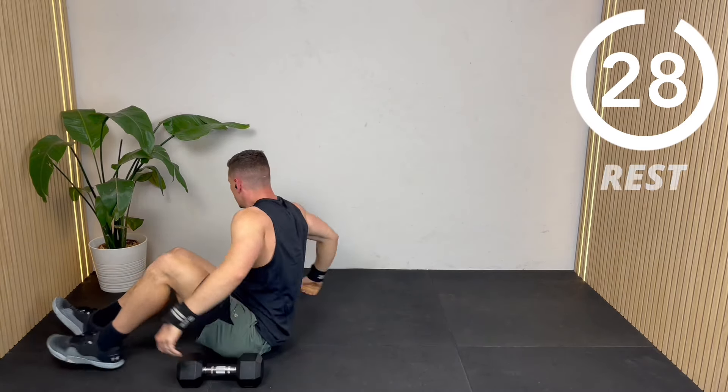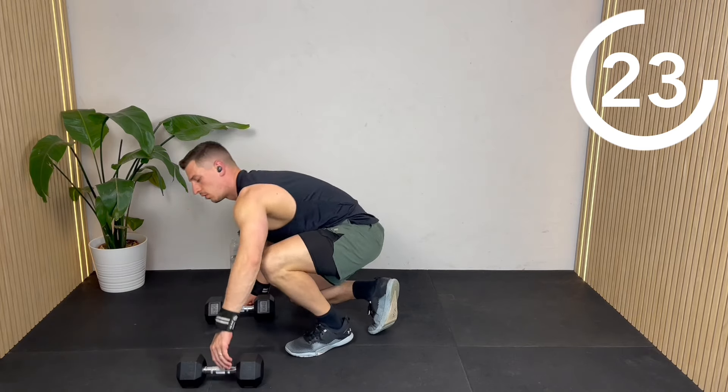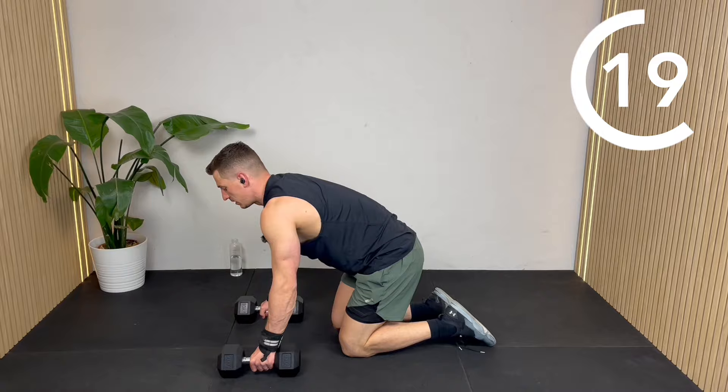Well done, you've got 30 seconds off. Next, I'm going to do a narrow grip push-up. I'm going to do them on the dumbbells, but you can do them with your hands flat on the floor, still taking that narrow grip.